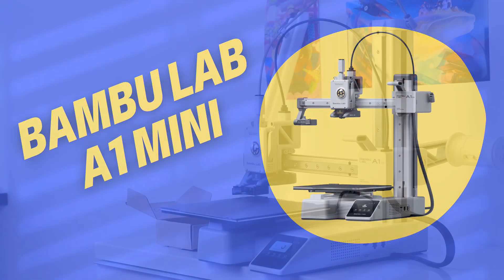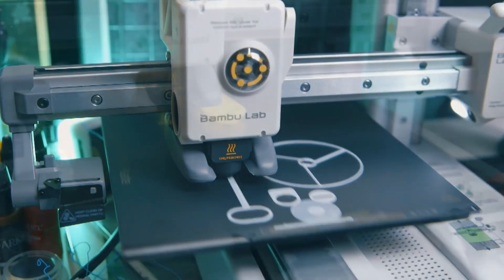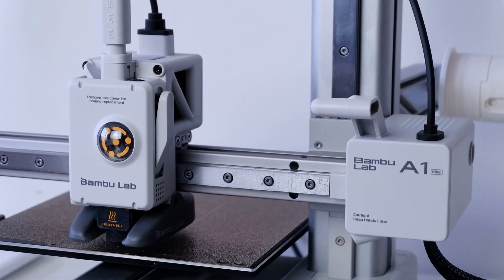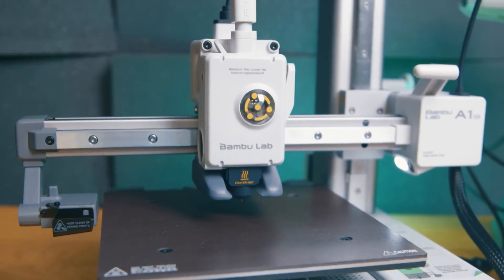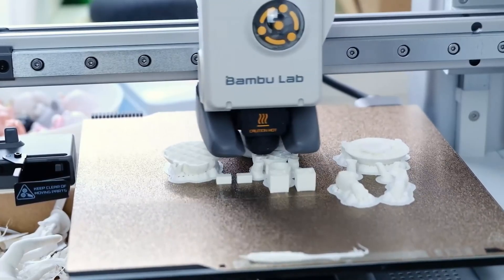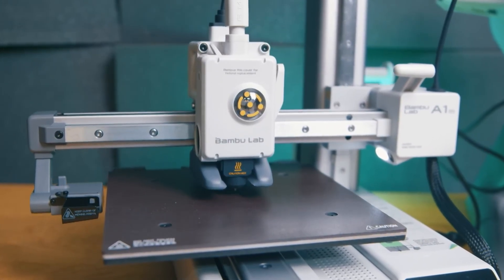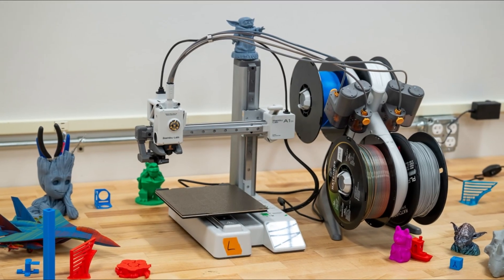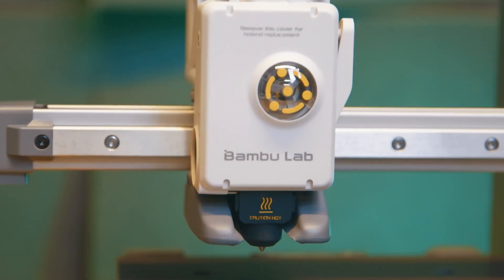Bambu Lab A1 Mini. I'm going to introduce you to a small but mighty 3D printer, the Bambu Lab A1 Mini. At first glance, the A1 Mini grabs your attention with its compact size, but it delivers way more than you'd expect. Don't let the single-arm cantilever design and simple look fool you — this printer is impressively stable. After our tests, we got solid, reliable results. Setup takes just 11 minutes, and if you add the AMS Lite system, you can kickstart multicolor printing almost right away. With AMS Lite, you can load up to four different filaments at once, making colorful and eye-catching prints super easy.